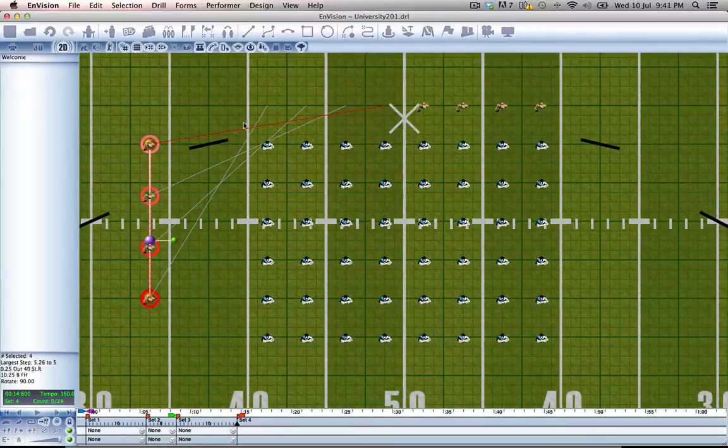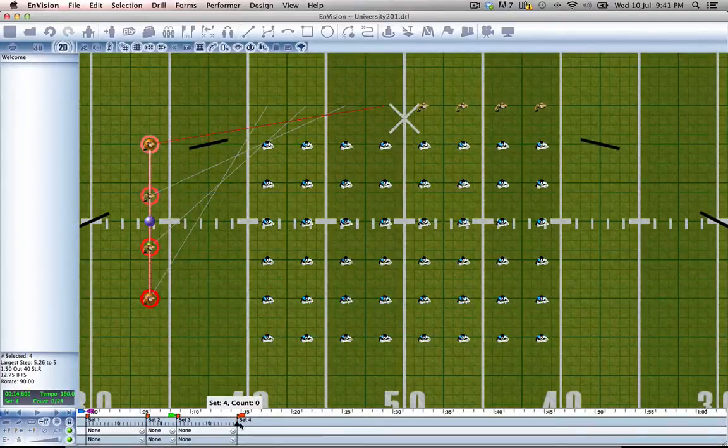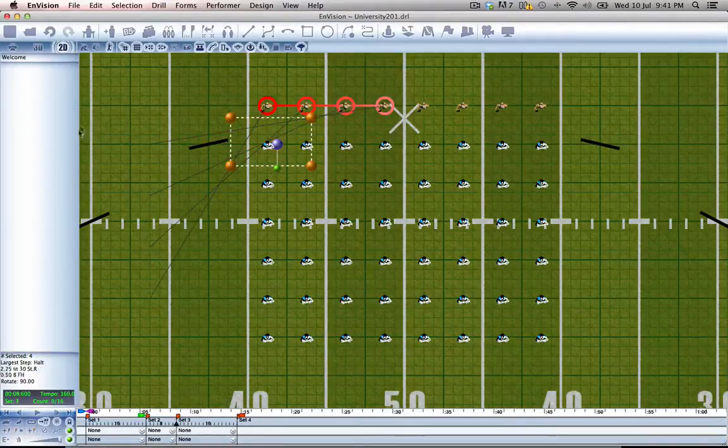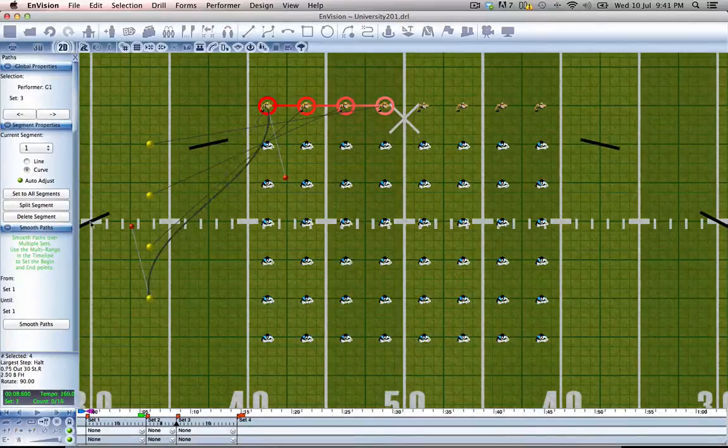Obviously we don't want them taking these paths because they don't actually go behind that prop. So what we're going to do is go into the path editor, which is right here, and start changing their paths. We click to select any of their paths, and over here under their properties, we're going to change them to curves, and use the red marbles to affect the way we want that curve to come out.